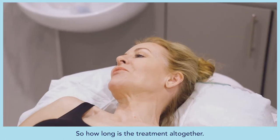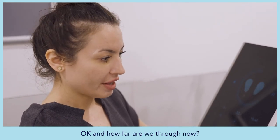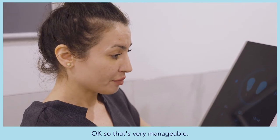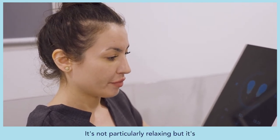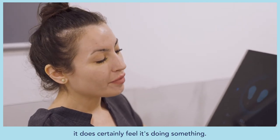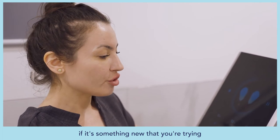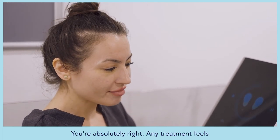One session is 30 minutes total. At the 10-minute mark, Alice notes it feels very manageable. It's not particularly relaxing, but you can certainly feel it doing something. The first session feels a little weird simply because it's something new — any treatment feels hard the first time, and there's a sense of having no control over what your muscles are doing.